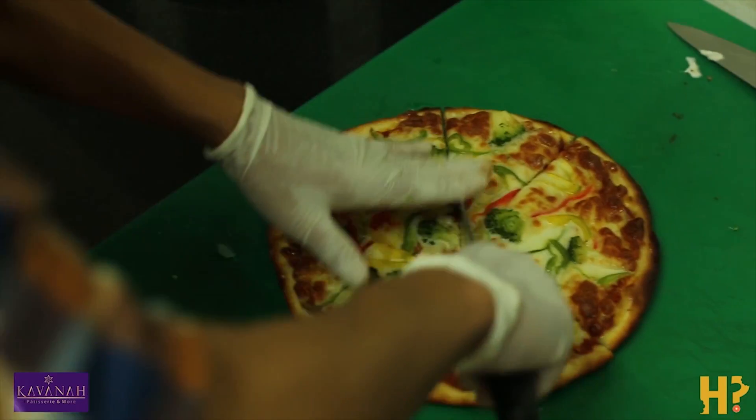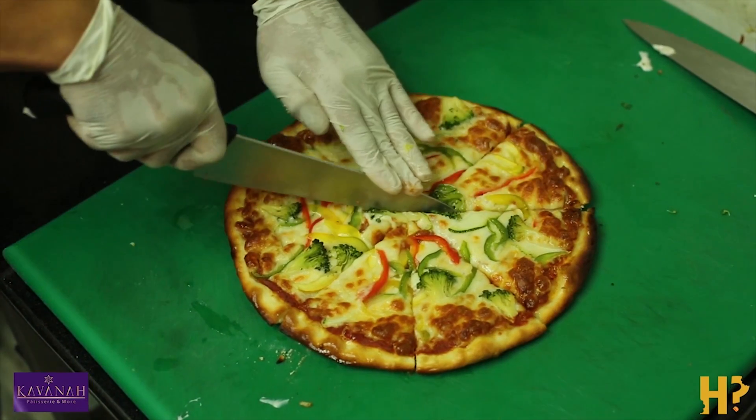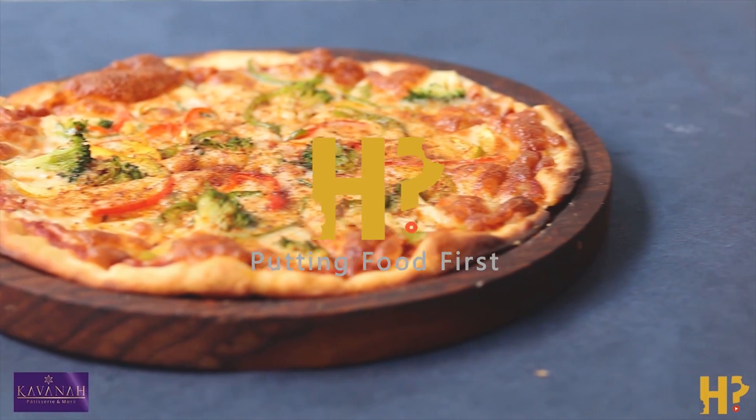The piri piri sauce makes this pizza a bit sharper than your normal pizza and it gives it a bit of an extra edge over the competition of other pizzas. Definitely a new experience, come try it out. I'll see you next time. Bye.